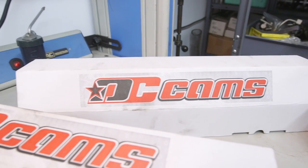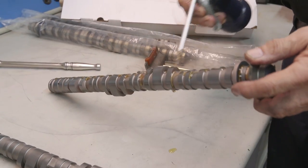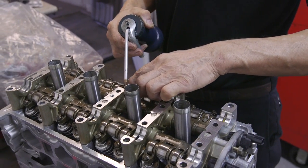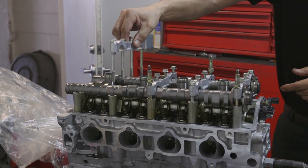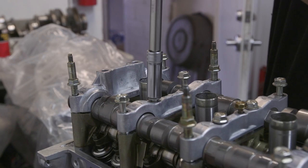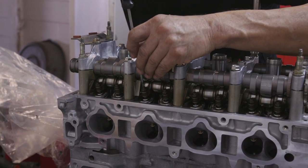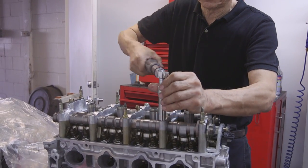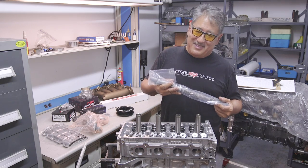For camshafts we're running the Drag Cartel Stage 4, a brand new cam on a new billet. We've had really good luck with this cam — it's basically designed for endurance, for road racing and track days where you spend a lot of time at high RPM. It's designed not to stress the valve train or beat up the valve seats. It's probably the biggest cam you can practically run for daily driving, with a smooth idle, good low-end throttle response, and it just keeps pulling all the way to 9,000 RPM. One of the best all-around cams, and I'm a big fan.